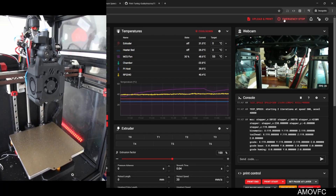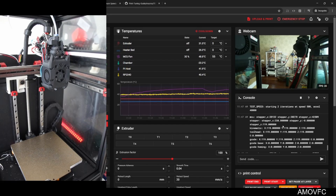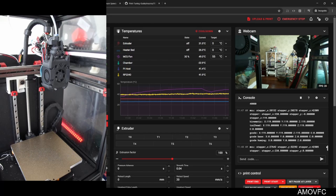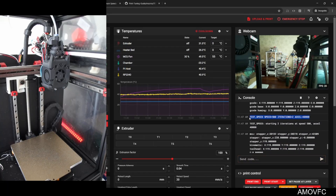Watching whether it'll do a second iteration or not... okay, it's done — that one failed. You could probably hear the print head hit into stuff. The numbers are very, very far apart. Based on that, we need to go back to 35,000 and test that.